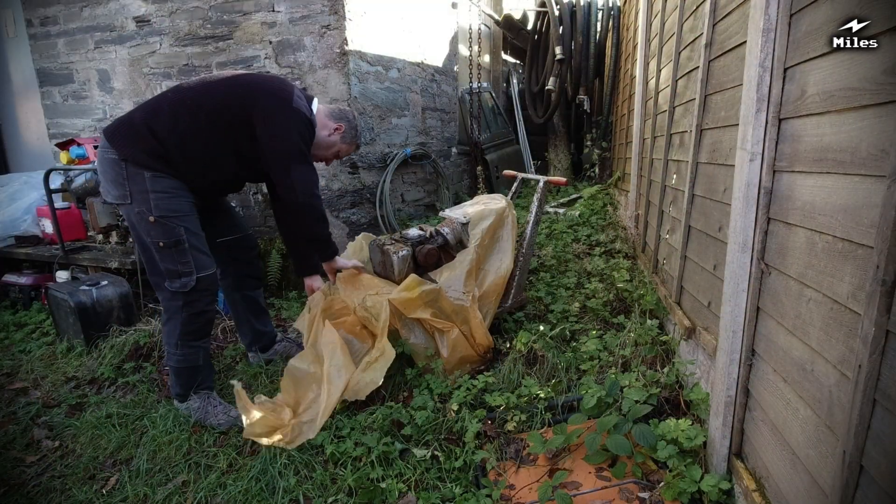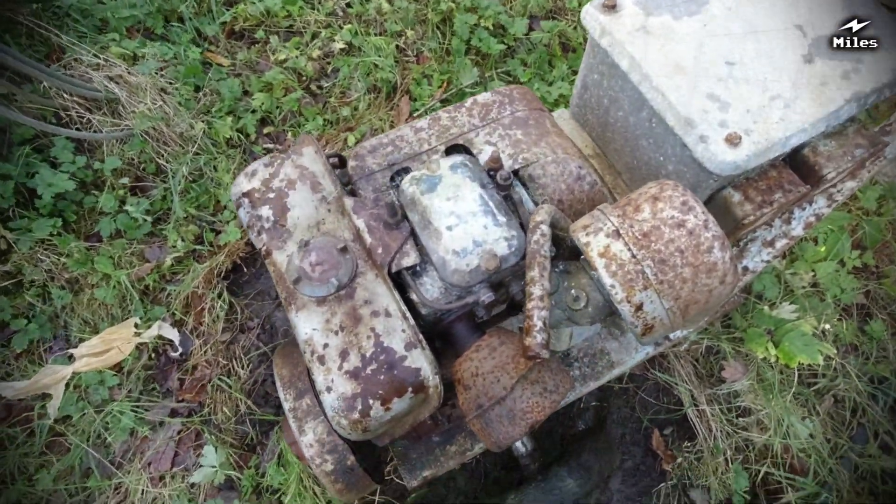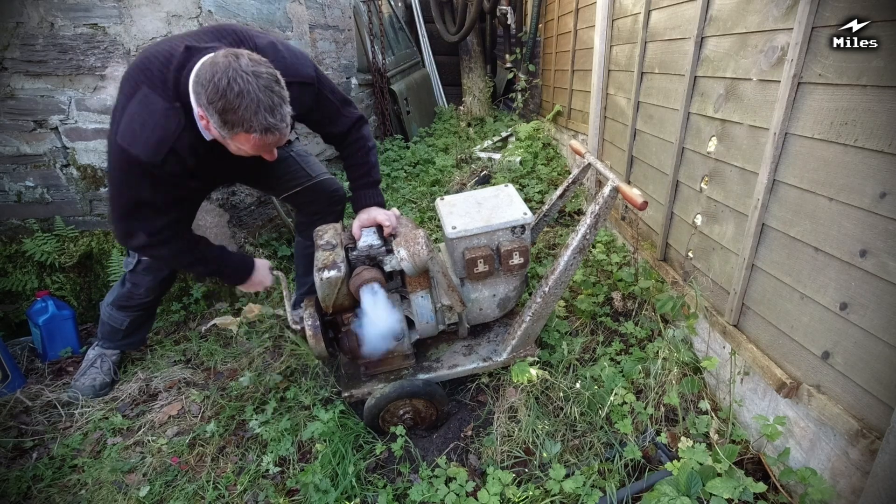Not so long ago I made a video about this PETA AB1 generator that had been found in a farmyard. Despite it being about 50 years old and clearly having a very hard life, it actually started up without too much difficulty.